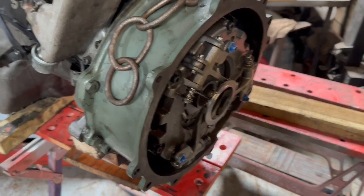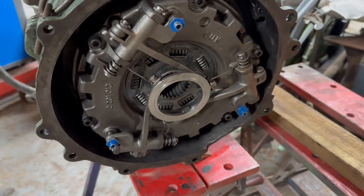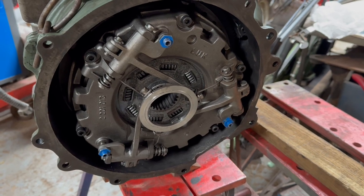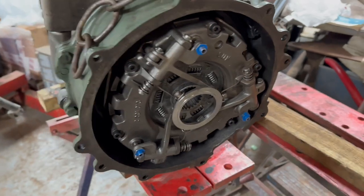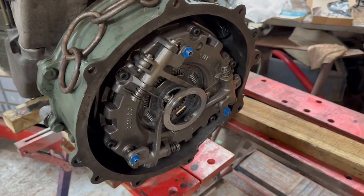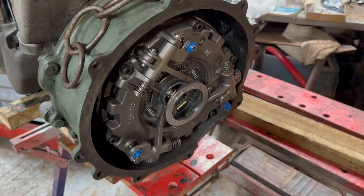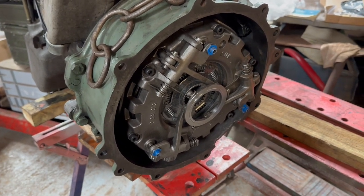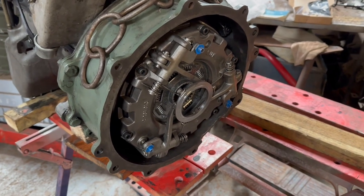I didn't video refitting the bell housing but that's now back on again, and the clutch cover is all installed. I'm ready to go back into the chassis. I'm going to leave it here for part two, and in part three I'll show you through the process of getting the engine back in. We'll have a quick look at the clutch release mechanism as well and some of the work I did on that, and hopefully we'll get the cab back on and get the vehicle up and running again. That's the plan — see you in the next episode.